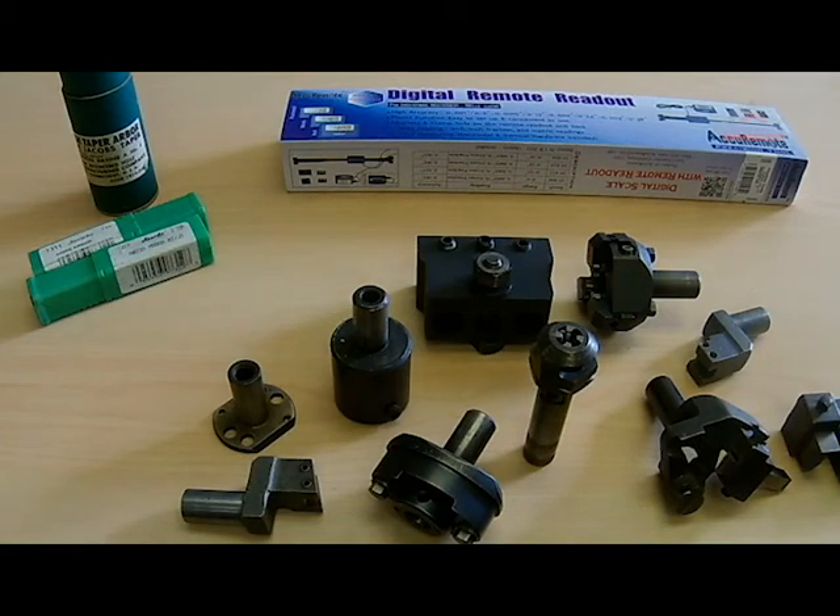If you were watching some of my other videos, you'd know I was on the hunt for a turret lathe — or just the turret for my lathe. I ended up acquiring a nice 8-post turret for my South Bend Heavy 10, so I have that installed. Of course, I didn't have any tooling for it.